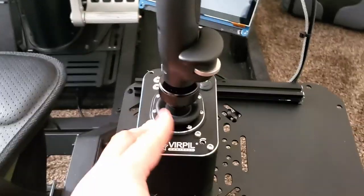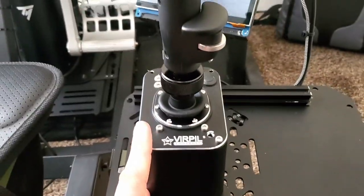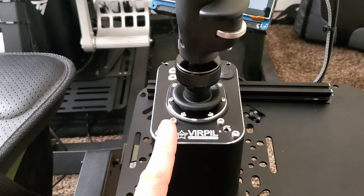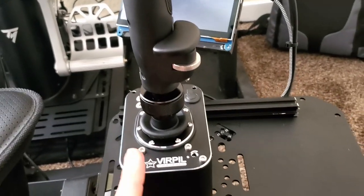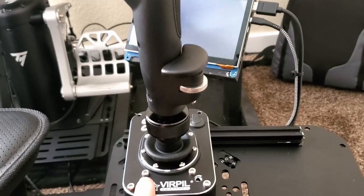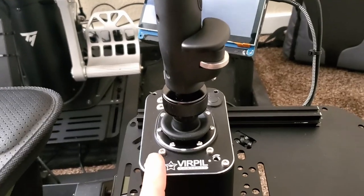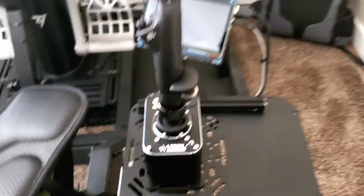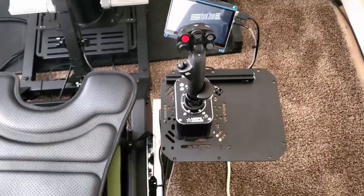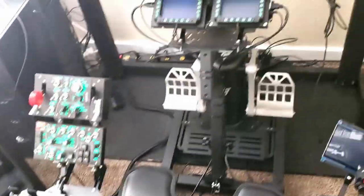One of the things I really love about the CM3s — or Virpil controls in general — is precision. They are so freaking precise. Whether you are doing air-to-air refueling, flying in formation, or just trying to nail down a very specific turn angle, they are extremely precise. From my experience, these control sets really do shine the most in DCS World.